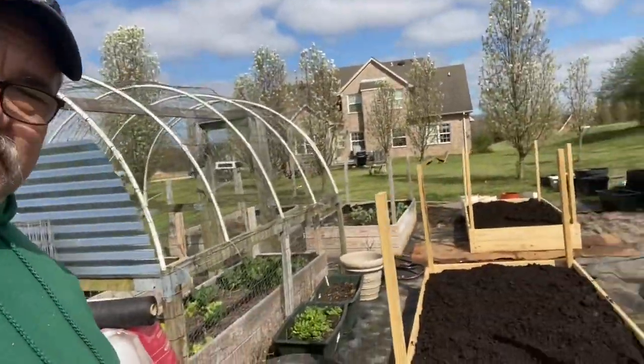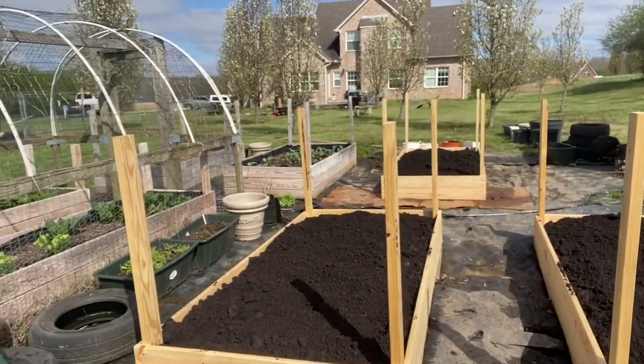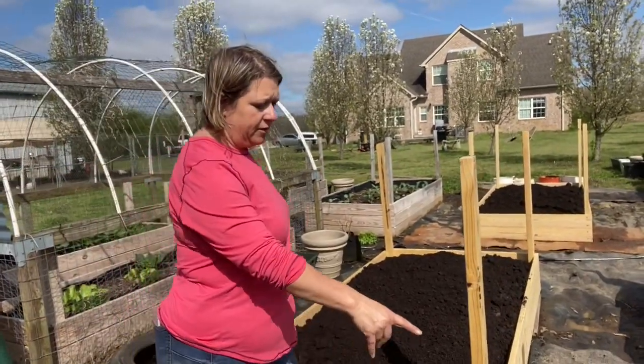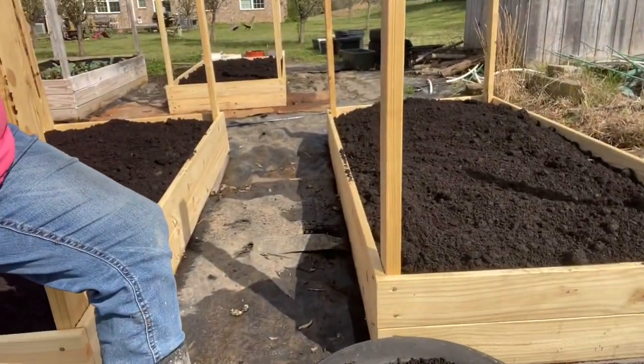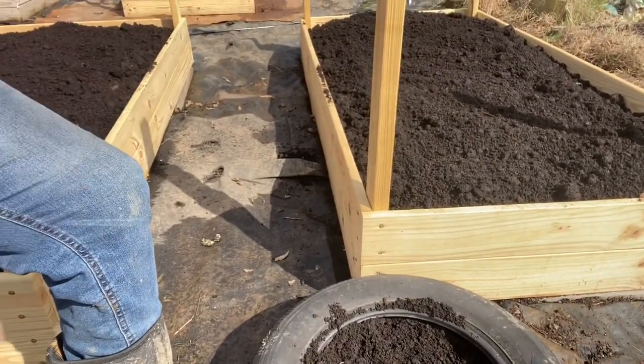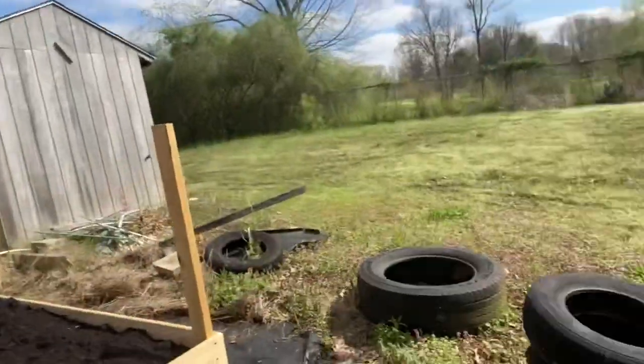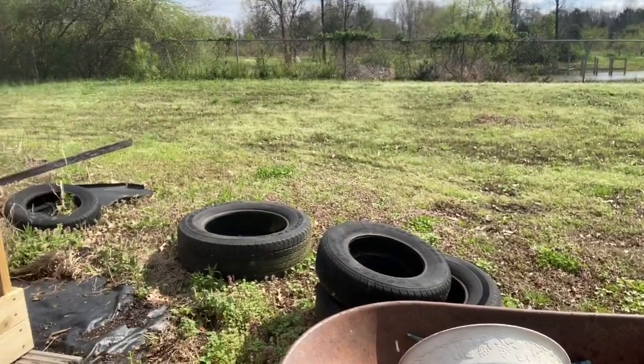We did get all the dirt filled in with these raised beds — they look pretty, very nice. Oh look, I have taters down here already — taters in the tire! So as these grow, we'll add another tire and just keep adding soil to it. Whenever they're ready, we'll dump the tires over and we don't have to dig out the taters. We got a bunch of tires, so we'll have a lot of taters.